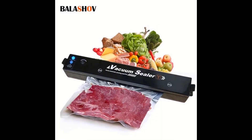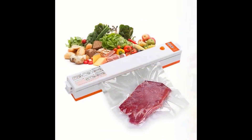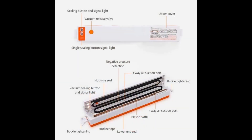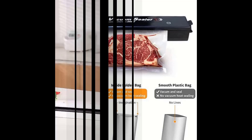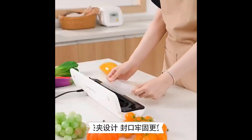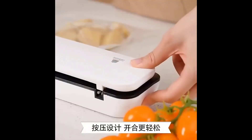Here are some of the features of a typical electric heat sealing machine. Compact and portable — easy to store and use in any kitchen. Simple operation, usually requiring just pressing the handle to activate the sealing mechanism. Adjustable settings may allow you to control the sealing time and temperature for different bag thicknesses. Safe to use, it typically features heat-resistant handles and automatic shut-off mechanisms.